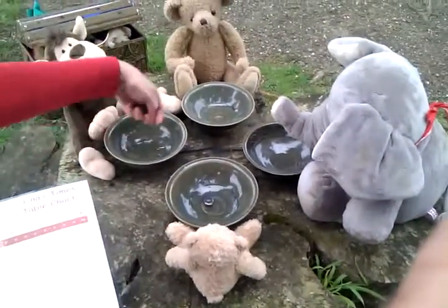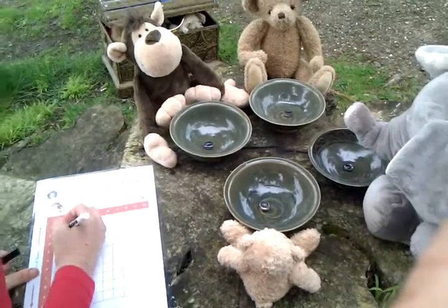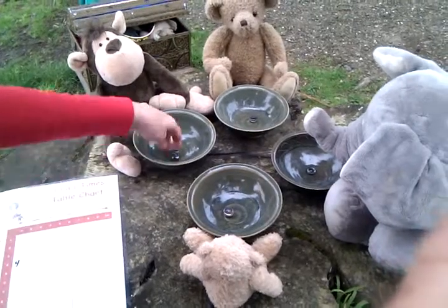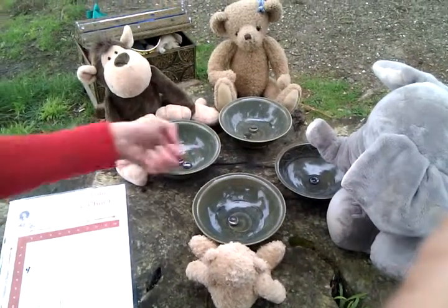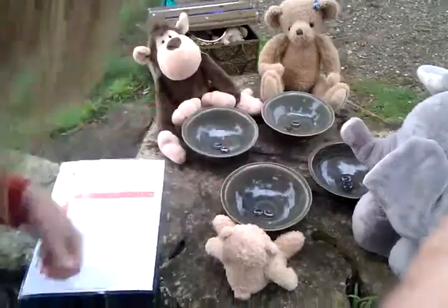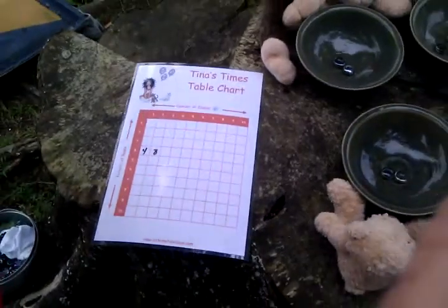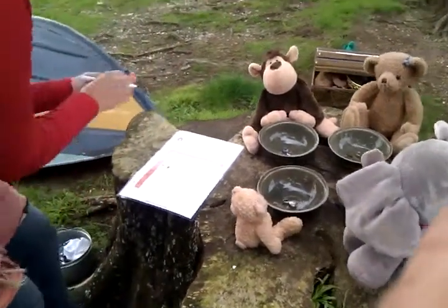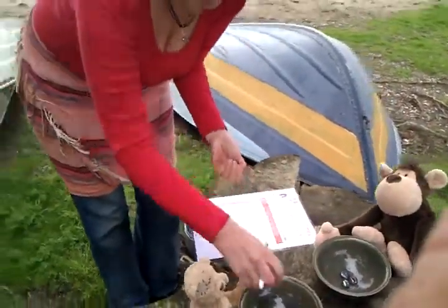Four times one altogether is four. Go around — four times two. You can see that that is eight. Four times three. You can see the bunch of twelve.